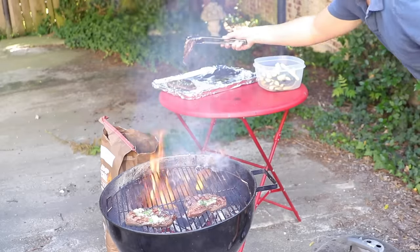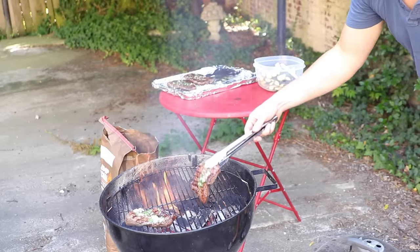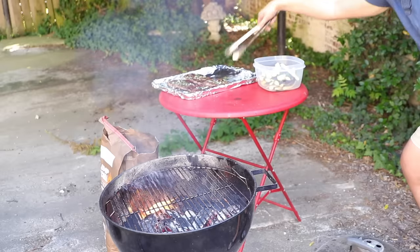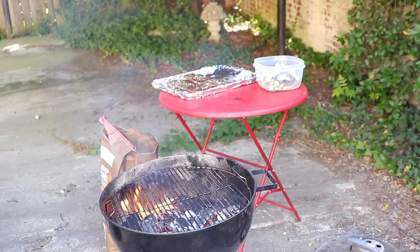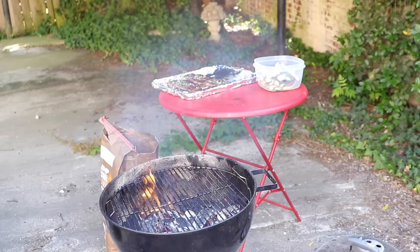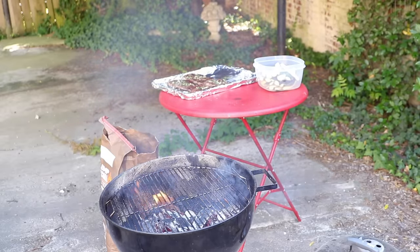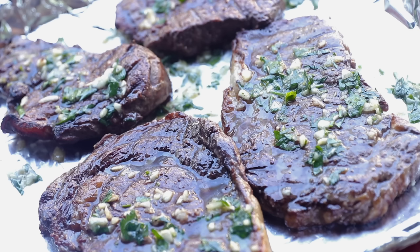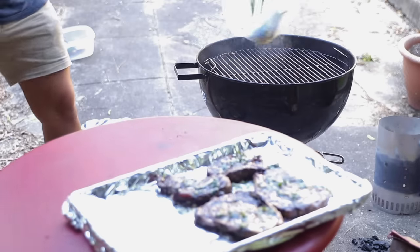Check this out — see those crazy flame-ups? That's what would have been happening this whole entire time if we had put too much oil on the steaks. Fat is fuel. It's biodiesel — it bursts right into flames when it hits the coals. Another reason to put the butter on at the very end. Off they come onto the tray that we smeared with more garlic butter. We'll let those rest while we dump on the whole bucket of zucchini.